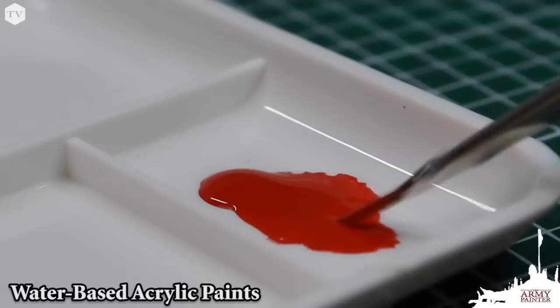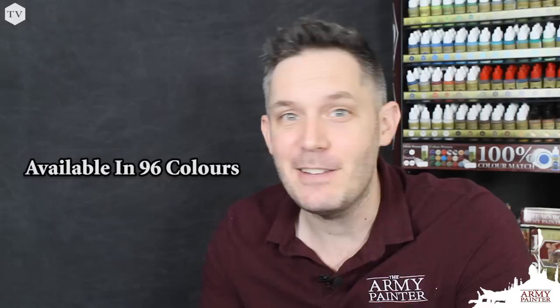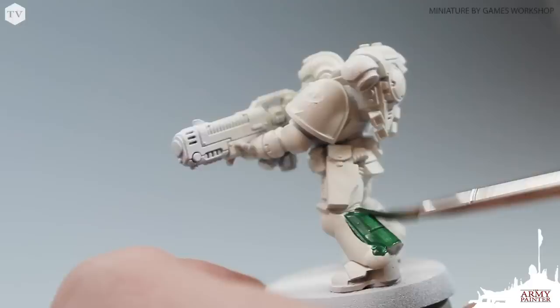Our warpaint range features 96 distinct colors. You don't need 50 shades of the same color — you just need the right colors to apply a base tone, the right colors for your mid tone or your first highlight, and the right colors for your highlight.